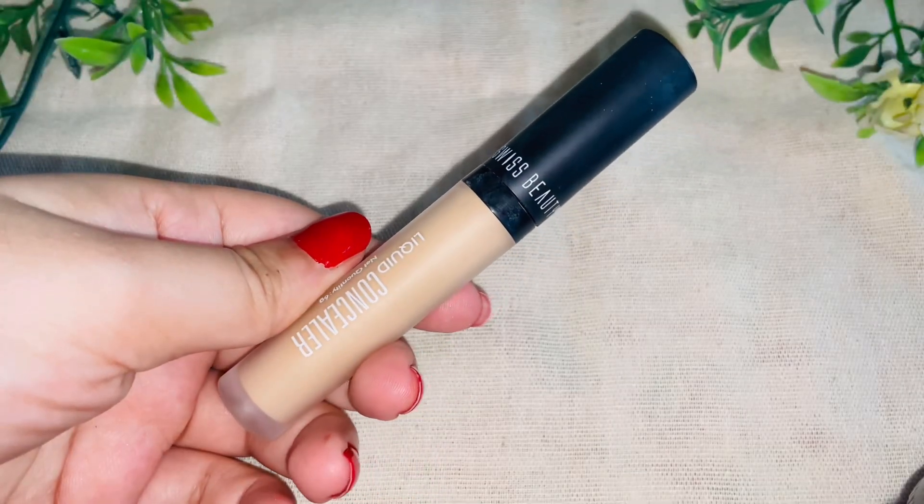Next I will apply the Swiss Beauty Airbrush Finish Full Coverage Foundation with Hyaluronic Acid — first time using this! I am taking two pumps and applying it on my face and neck. Also, one disclaimer: my Punjabi is definitely not beginner level! I'm blending it with a damp beauty blender and it blends very seamlessly without much effort. The shade is a little light but after blending it looks like my skin. One pump is actually enough for the whole face. It gives even coverage without being cakey and definitely gives an airbrushed look.